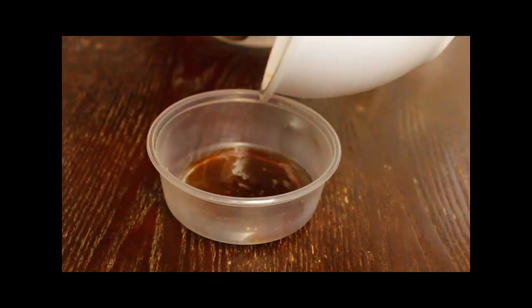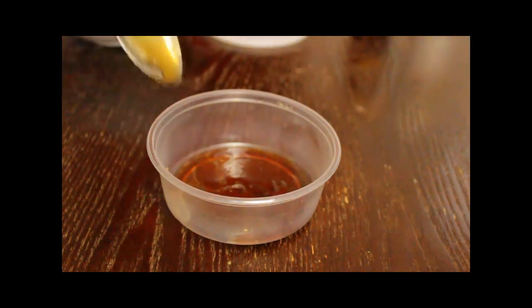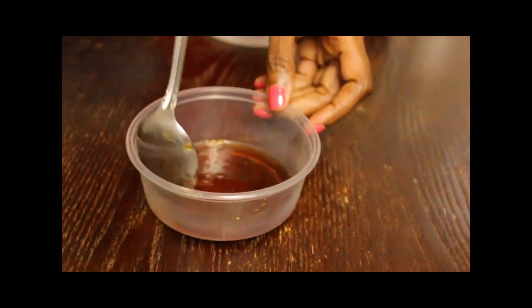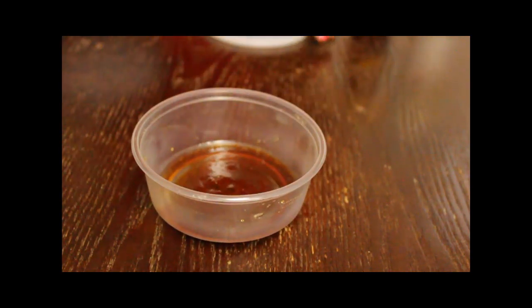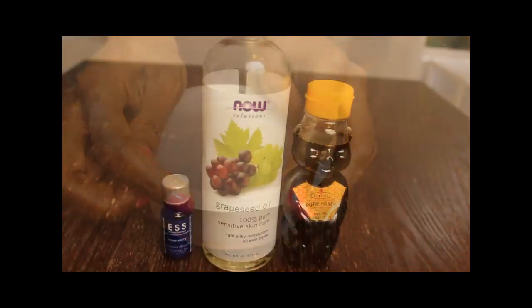This is optional, but if you want to store these homemade conditioners for later use, you can use a sealable bowl or jar. Remember, homemade recipes can only last about 4 to 6 days in the fridge because there are no preservatives.